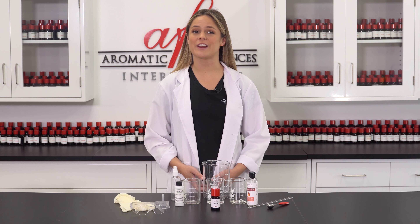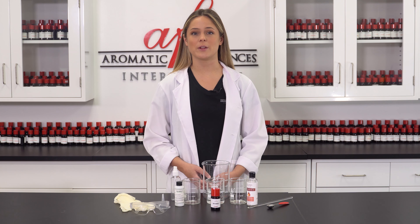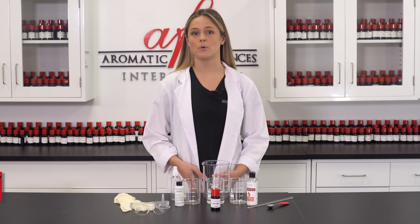Hey guys, it's Maddie here with another AFI DIY. Today we're going to be learning how to make a simple room and linen spray. This product can be whipped up pretty quickly and makes for a super versatile fragrant DIY that can be used in just about any space in the home.